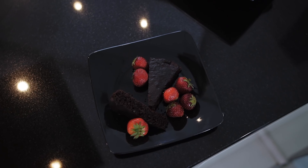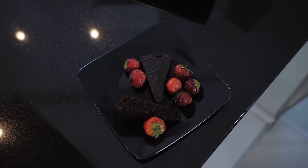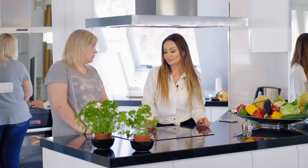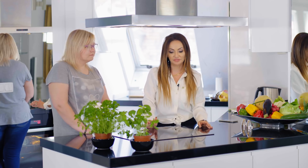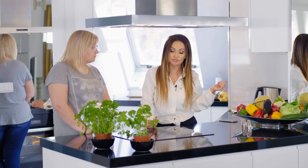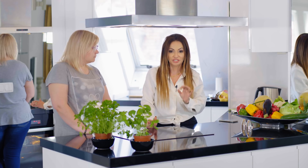Ciasto, jak widzicie, jest przepiękne. Uwierzcie, że smakuje wyśmienicie. Jak Ci się, Natalia, smakowało? Było bardzo pyszne i bardzo szybki czas przygotowania takiego ciasta. Tak naprawdę wszystko, jak idzie sprawnie i ktoś już wie, to można w 10 minut zrobić i wrzucić do piekarnika. Bułki, które dzisiaj pokazywaliśmy, macie w przepisie z poprzednich odcinków. Można jeść bułki jako bułki, można jeść tak jak dzisiaj widzieliście - grzanki.